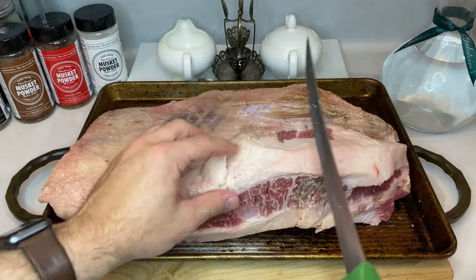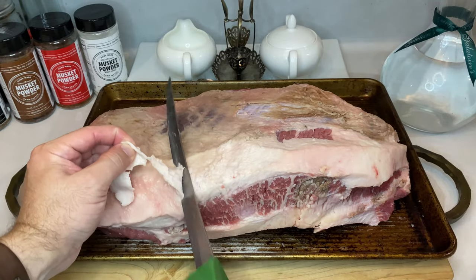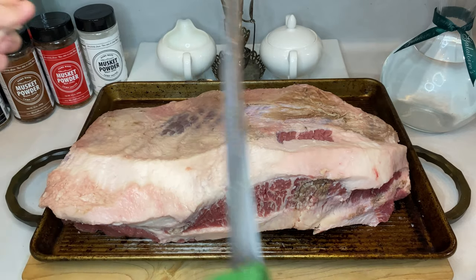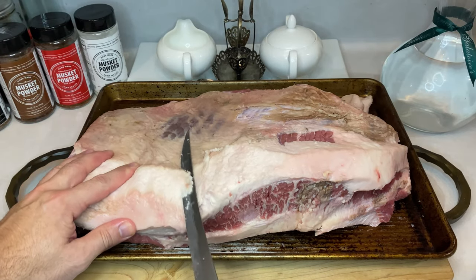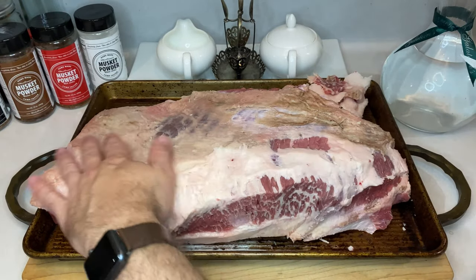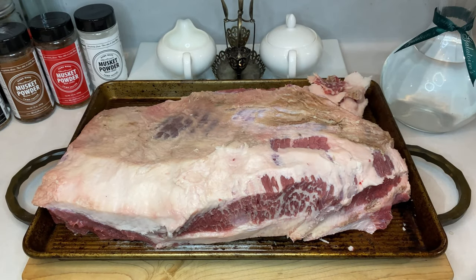The first step in prep is to position your brisket where the fat cap is facing up. Then, using a sharp knife, trim down that fat layer until it's about a quarter inch thick everywhere. It doesn't have to be a perfect measurement across the board, but following that rule of thumb will help reduce unnecessary amounts of fat while keeping just enough to render in the smoking phase.